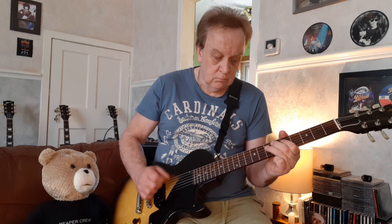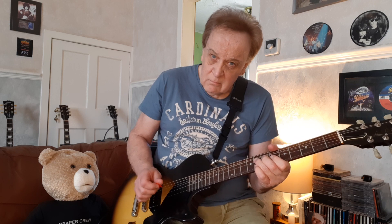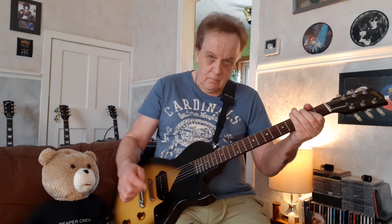And then we've got a repeat lick. So far we've got... and at the end we play that sort of 5-note scale. Bend the D.